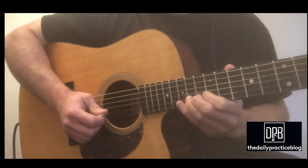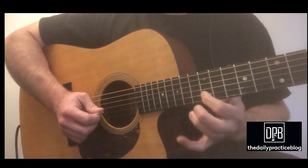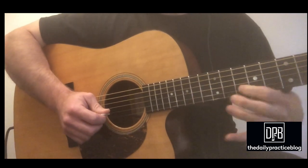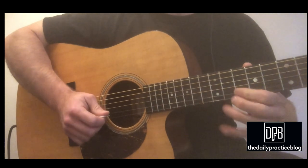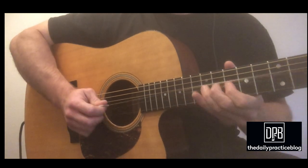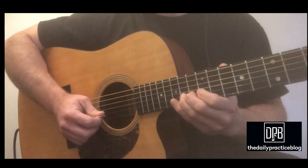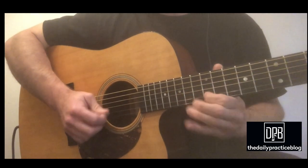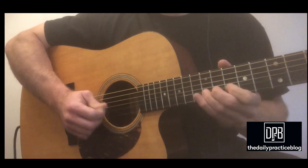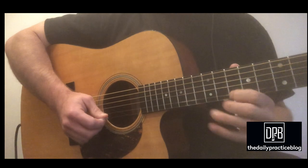Let's do that again. So we do this hammer-on, and then slide to this A and hit it twice. So we've got this.